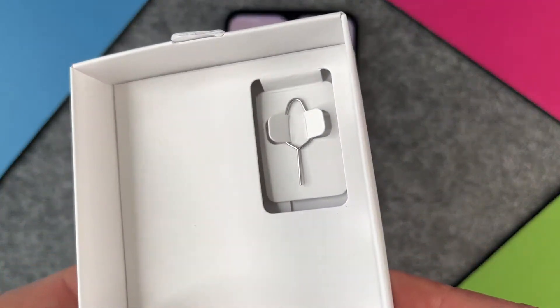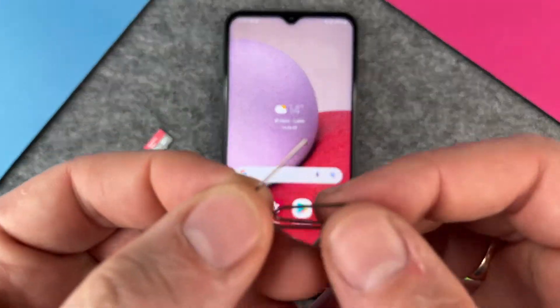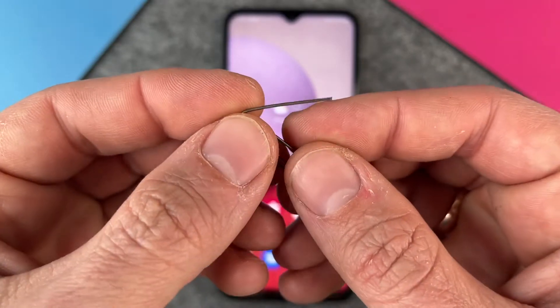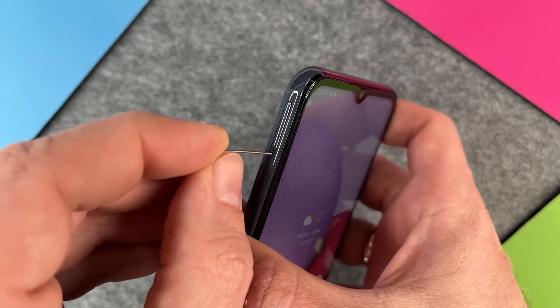The SIM card ejector tool is a little needle, but of course you can use a paper clip. I have a paper clip here and I just use it to open this tray.